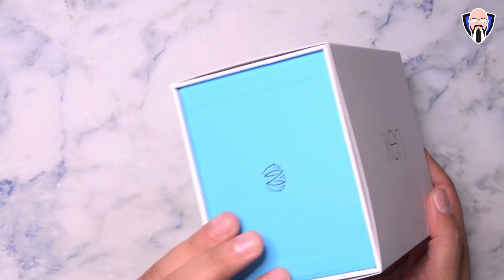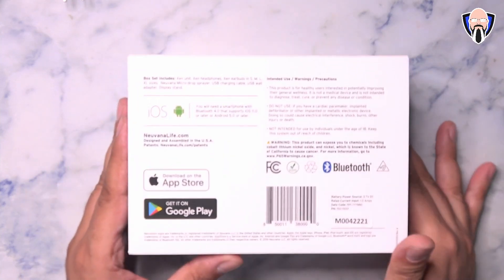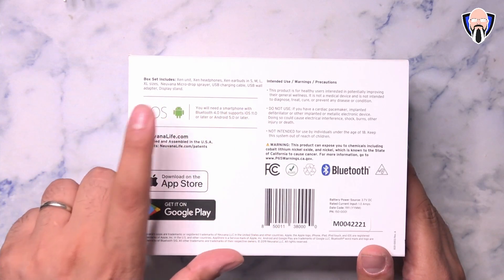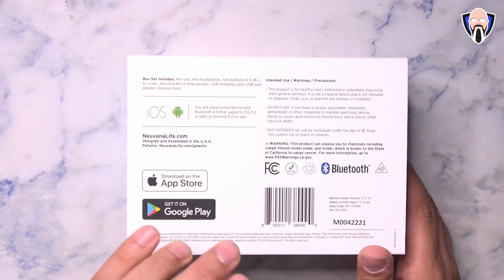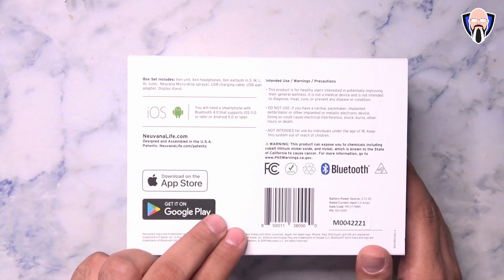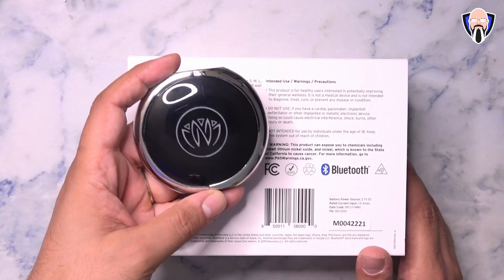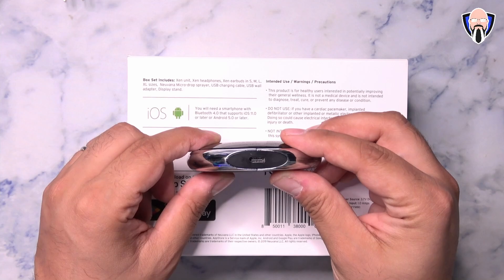This is the packaging that the Zen comes in. There's pretty much just the logo here, same on this side. On the back, we have some information about what you get in the box. It includes different ear tips. It is supported for iOS and Android, and today we're going to talk about not only how to set it up on Android, but also the little tricks we need to know. It works over Bluetooth, as well as pairing directly into wired USB-C headphones that they include in the package.